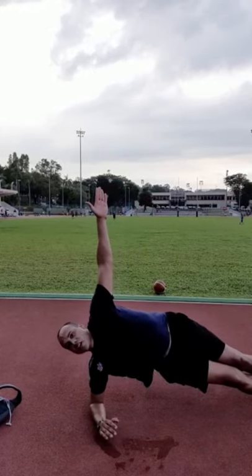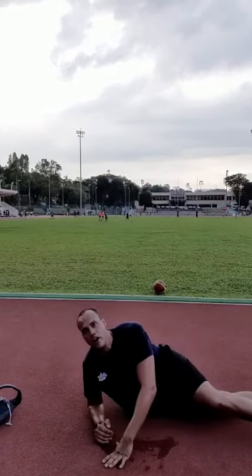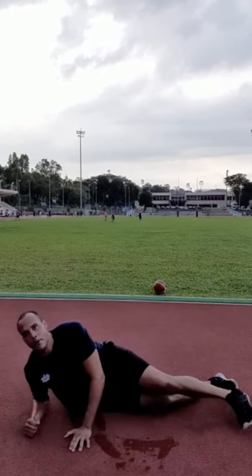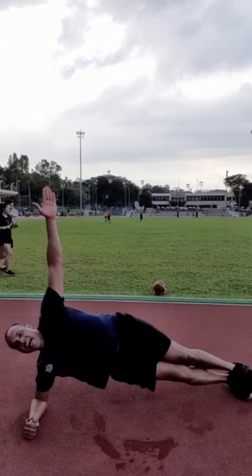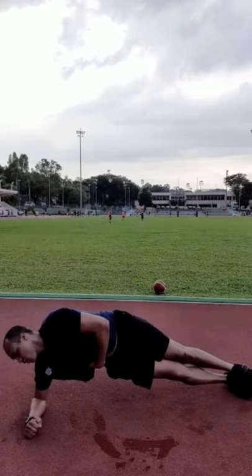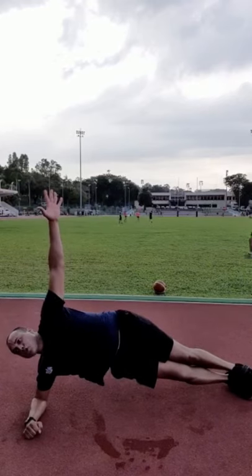On the second side plank: 25 seconds to go. If you need to, split your legs or go up and down. We want to be here holding it steady. If you're really advanced, put your top leg up to work the obliques. All right, five more seconds — push through: five, four, three. Good job!